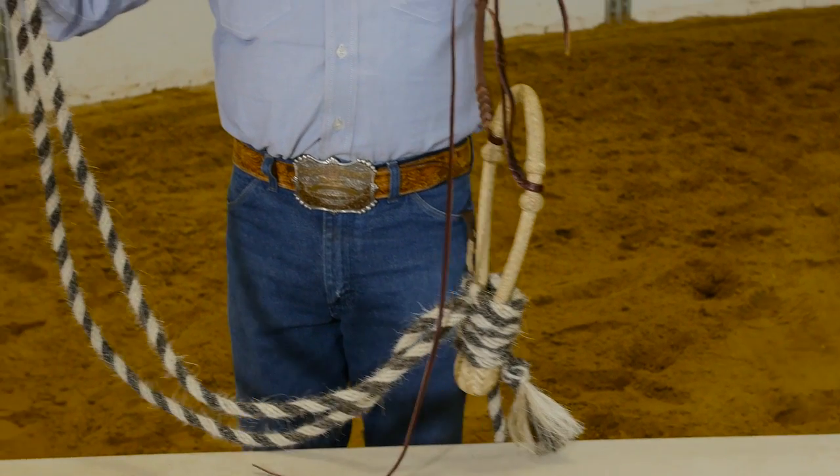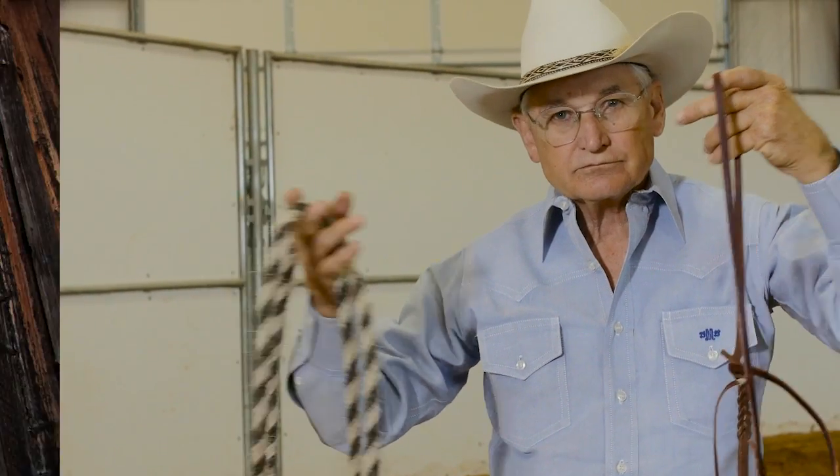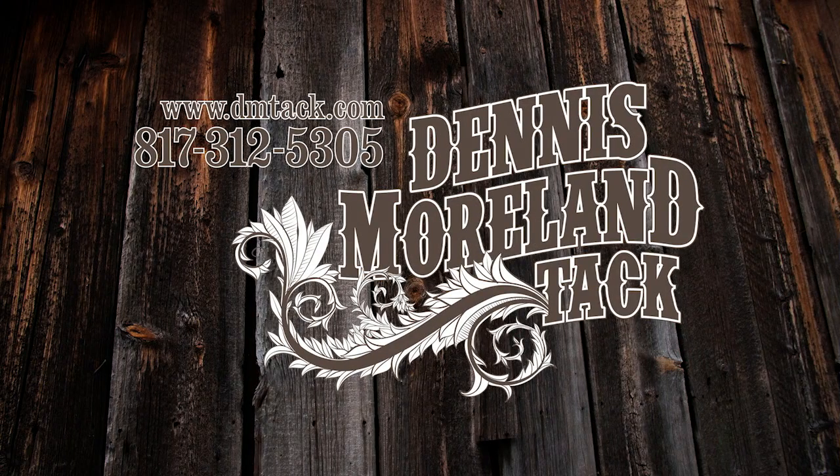When you attach the horsehair mecate to a bosal, it becomes a hackamore. For more tips and to take a look at some of the country's finest handmade tack, log on to dmtack.com. Thank you.